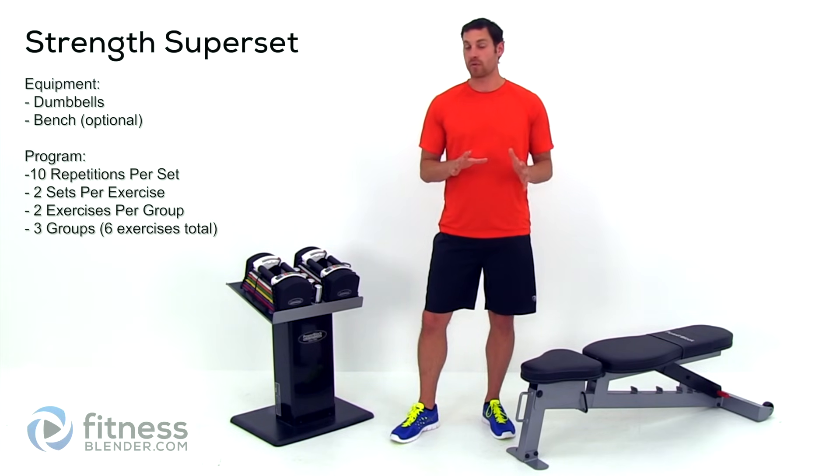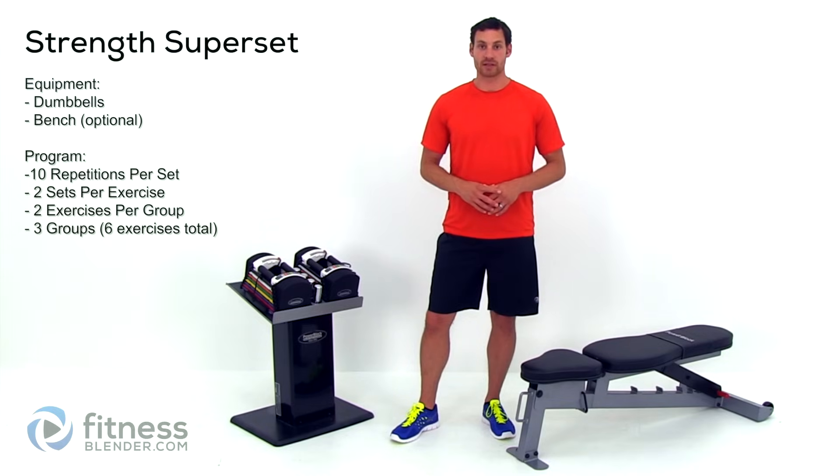Alright, so let's go ahead and get started. If you haven't done a warm-up yet, go ahead and get a warm-up in real quick and we'll start here in just a second.